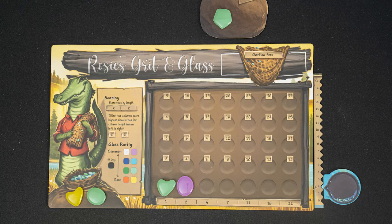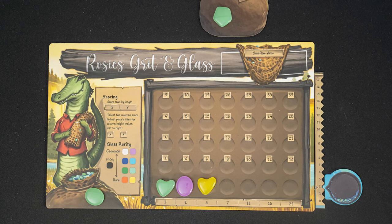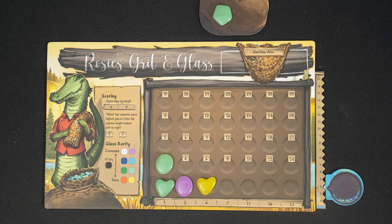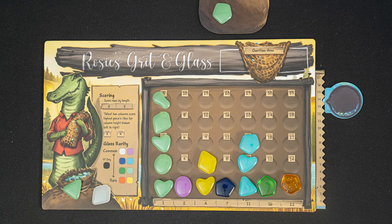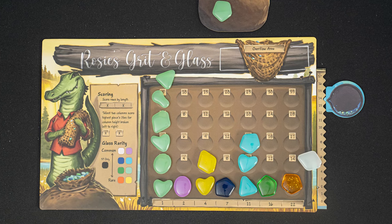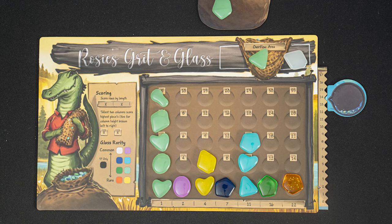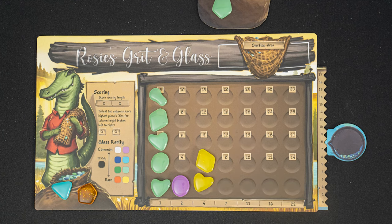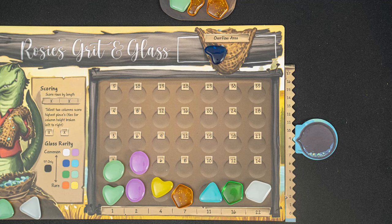If the glass is a new color, place it in a new column on the lowest leftmost space. If it's a color you already have, place it in the lowest space of that column. If a piece doesn't fit — either because the column is full or because you already have seven colors — add that piece to your overflow, which will score you negative points at the end of the game. If you have multiple pieces to place, you can choose the order to place them.